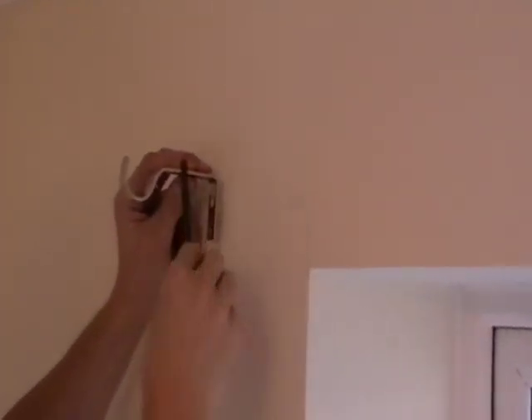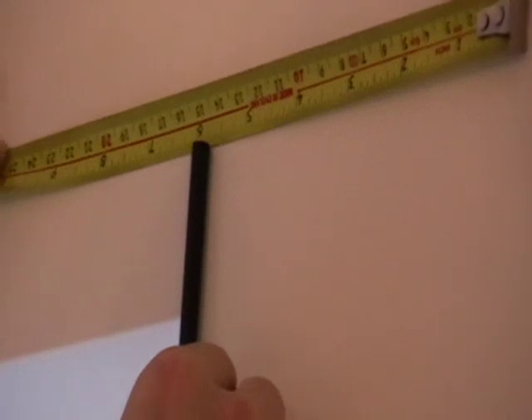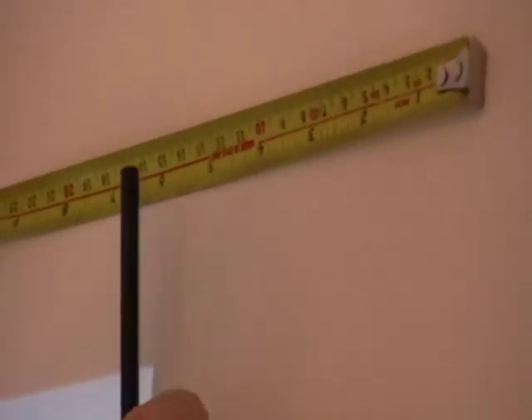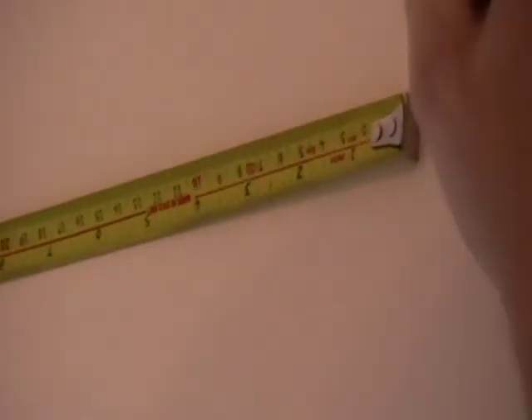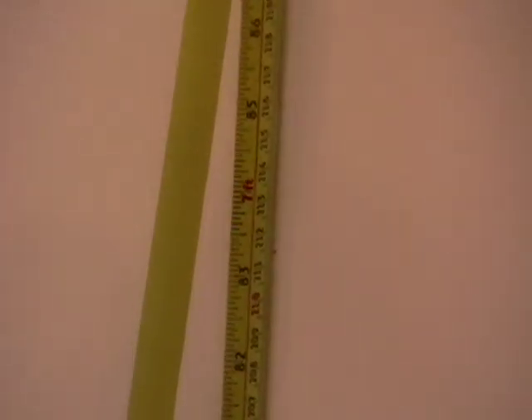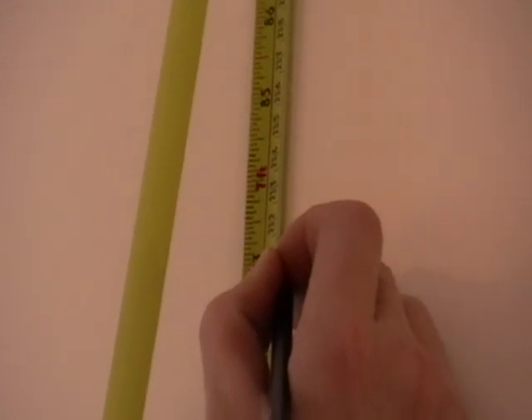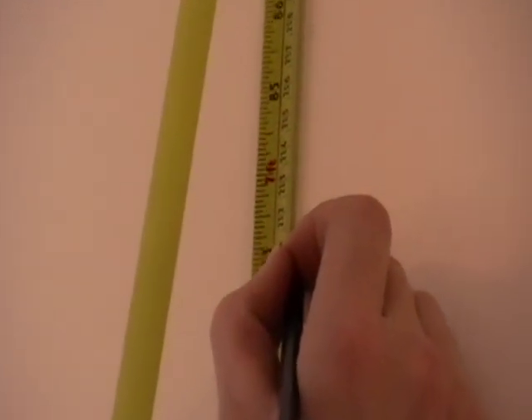Once we've established the height and the distance out, on the right hand side, measure out 15 centimetres and make a little mark with a pencil. Get your tape all the way down to the floor, keeping it in line with your 15 centimetres out, and mark 211.5 centimetres, which is the top of the curtain pole.